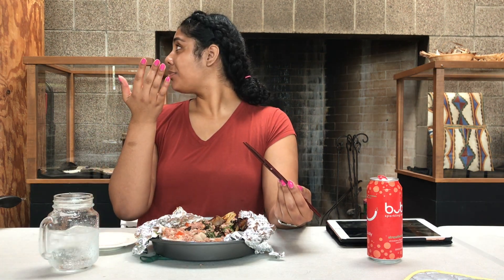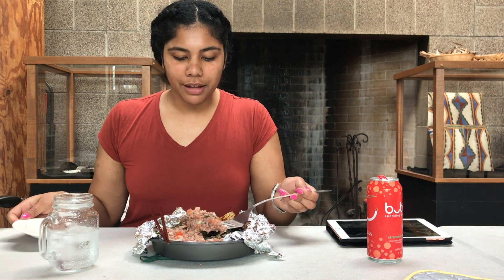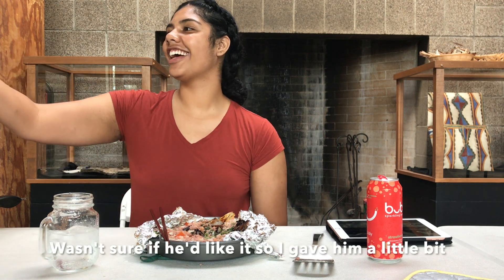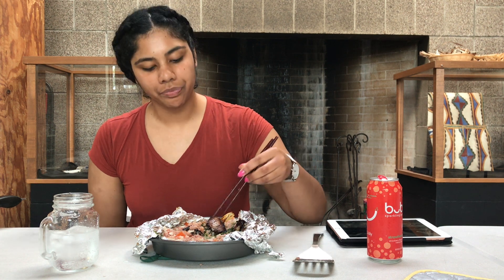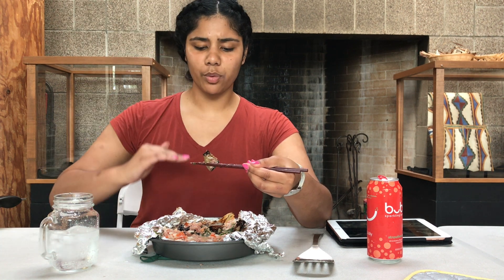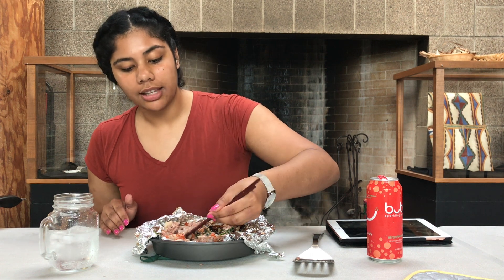I would say the coconut milk probably has the most carbs. My friend Neiman is back here and he's gonna try some. I'm gonna put a little bit on the plate for him and see what he thinks. Compared to what I thought this was gonna taste like, it tastes a lot better — so much better than I thought. I should've probably put more spinach in there; next time I'll just add the whole bag of spinach.